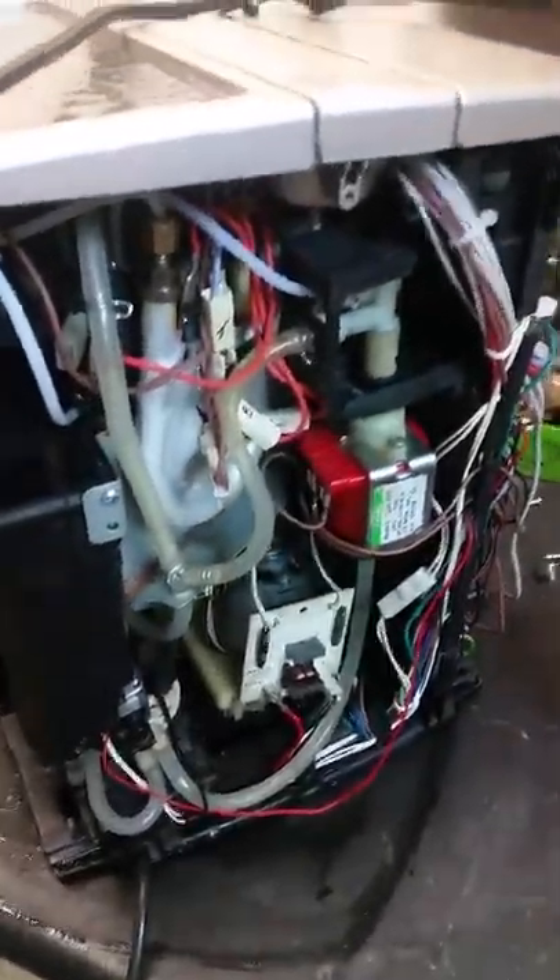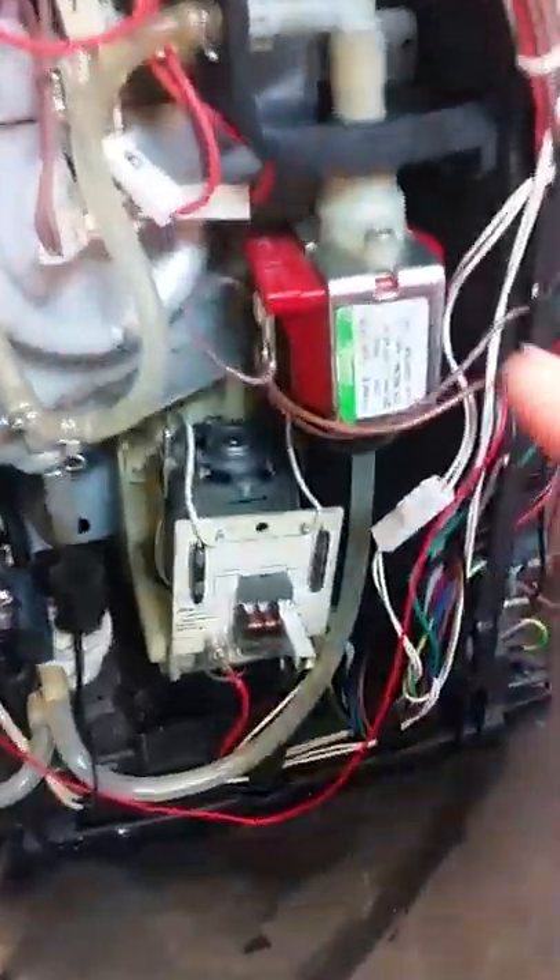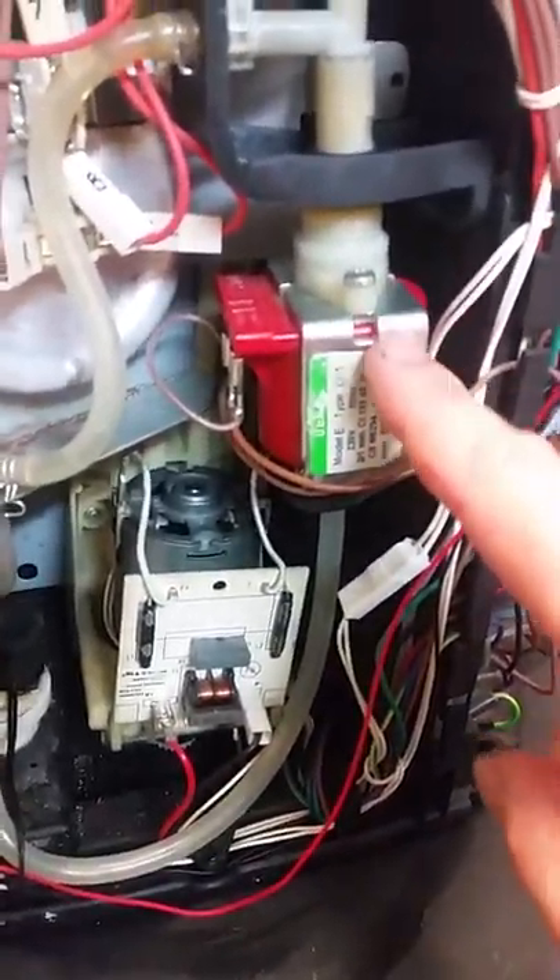My original problem was that the water pump crapped itself. Here's the pump — still the original pump inside this machine. If you break it down, it's a bit fiddly but just persist with it.